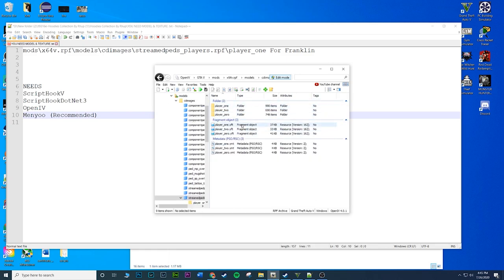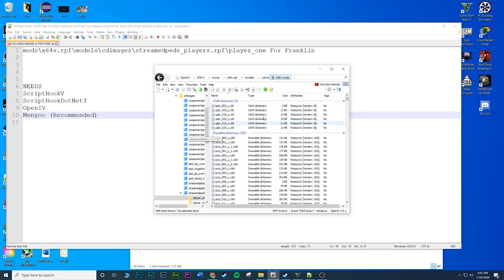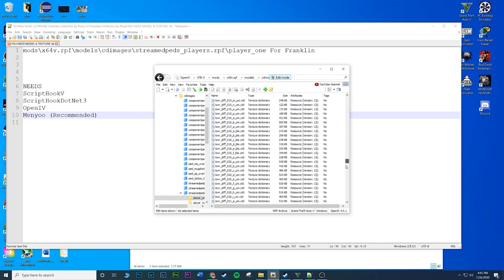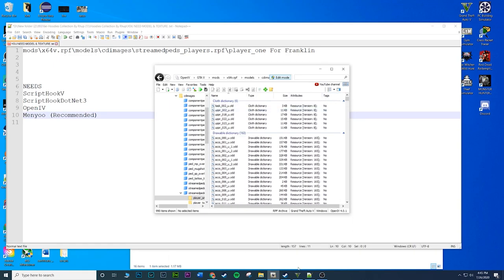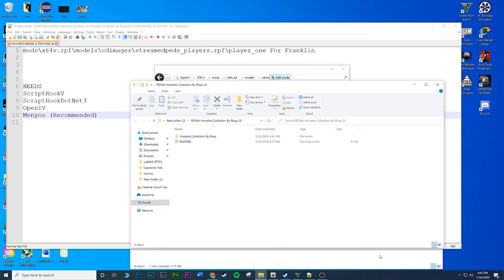Here you have a couple options - player one is going to be Franklin. I'm not sure which is Michael and which is Trevor, but we want to modify Franklin so click on player one. Once inside you'll see a bunch of files. Now go back to your mod downloads and open up the hoodies collection folder - inside you'll have two more folders.